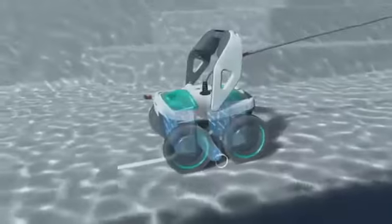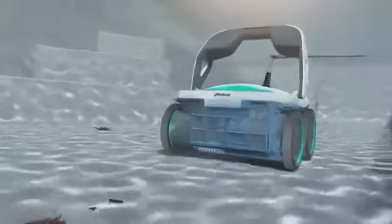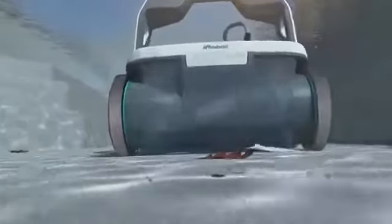Mira has a self-contained vacuum, pump, and filter system so it works without hoses, suction lines, or installation. Mira circulates more than 4,000 gallons of water per hour, improving distribution of pool chemicals and heated water.